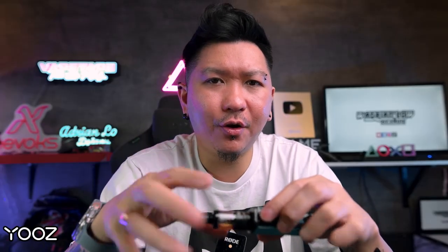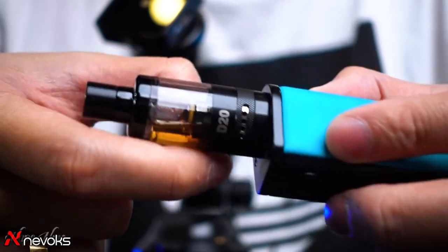Now let's try the airflow. I have the airflow fully wide open. I'm using the 0.8 ohm GTL coil — best range is 12 to 18 watts — and I'm at 15 watts. Press the fire button. When fully wide open the airflow actually still feels tight — it's a restricted lung hit. Right now I'm using the full dots airflow. If you twist to the smaller airflow there are three small dots.